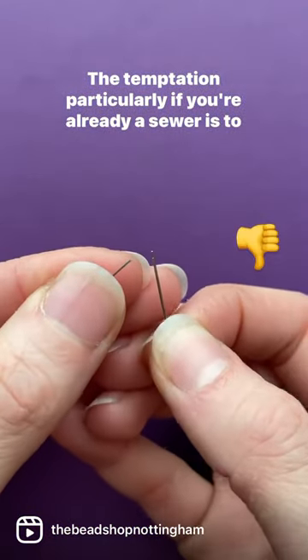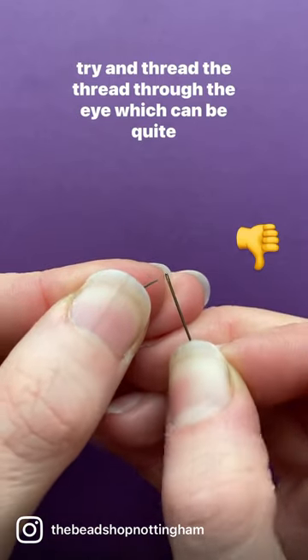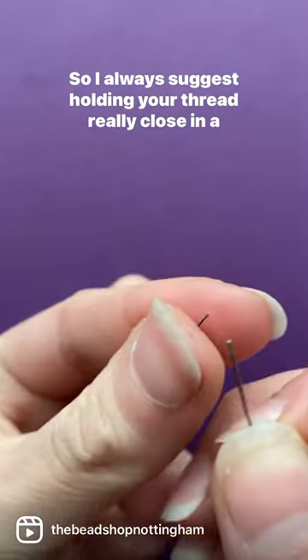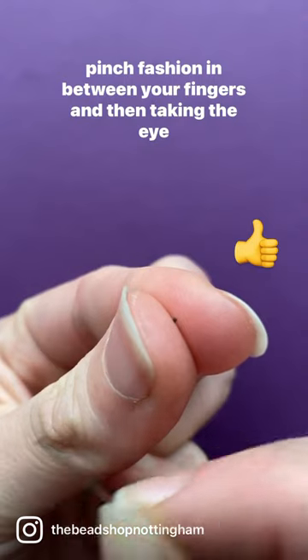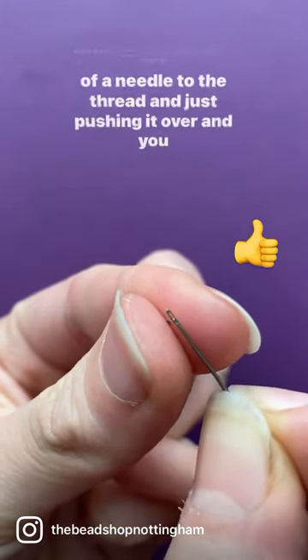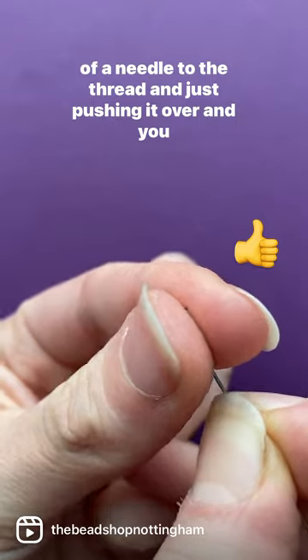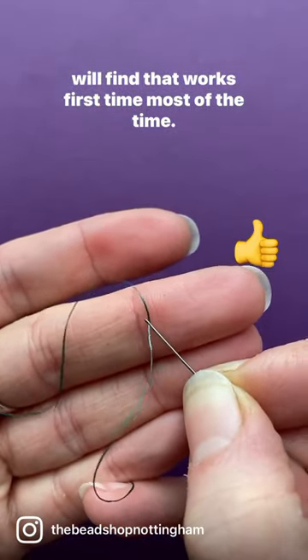The temptation, particularly if you're already a sewer, is to try and thread the thread through the eye which can be quite tricky. So I always suggest holding your thread really close in a pinch fashion in between your fingers and then taking the eye of the needle to the thread and just pushing it over, and you will find that works first time most of the time.